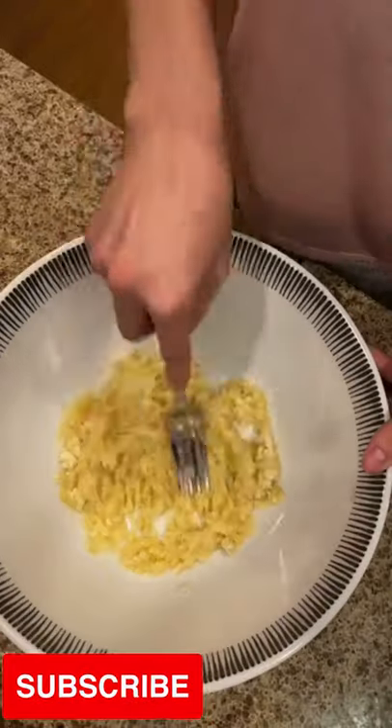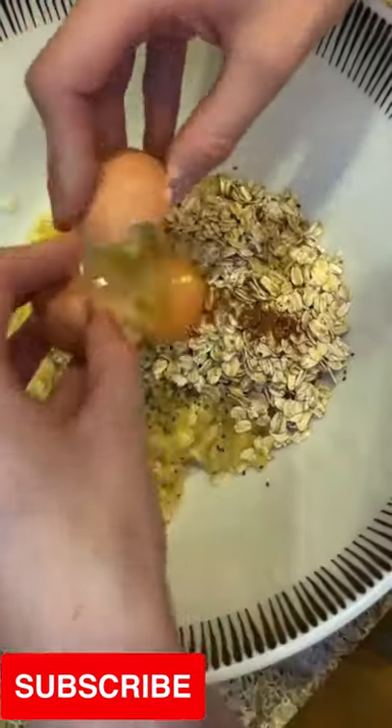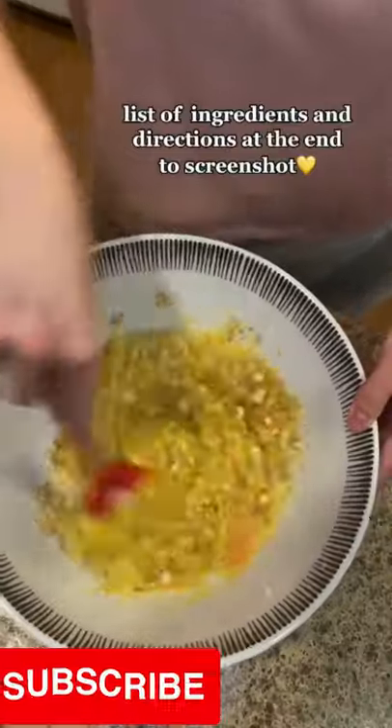Healthy breakfast idea for you and your baby. Start by smashing up your bananas until it looks like this. Add your oats, chia seeds, hemp seeds, cinnamon and vanilla, three eggs, and then mix it all together until it's well combined.